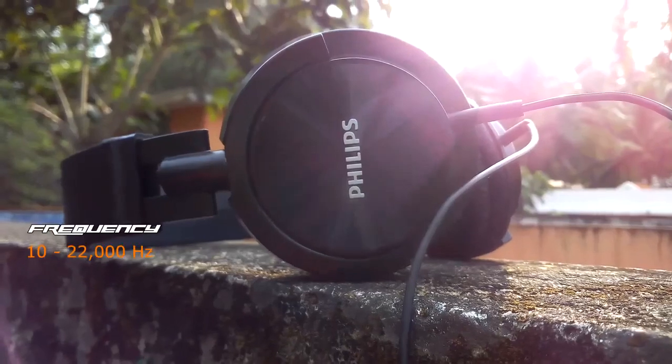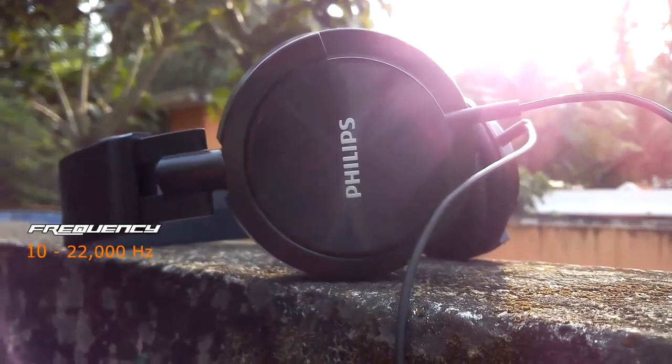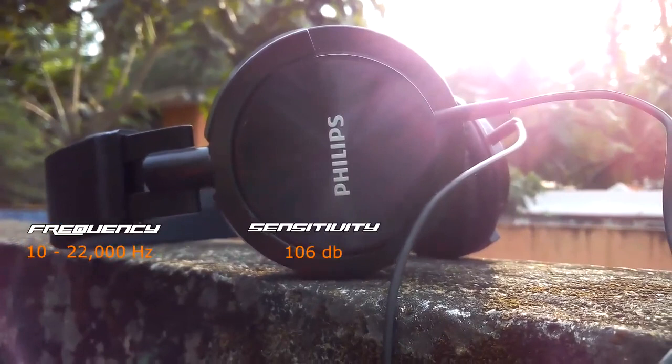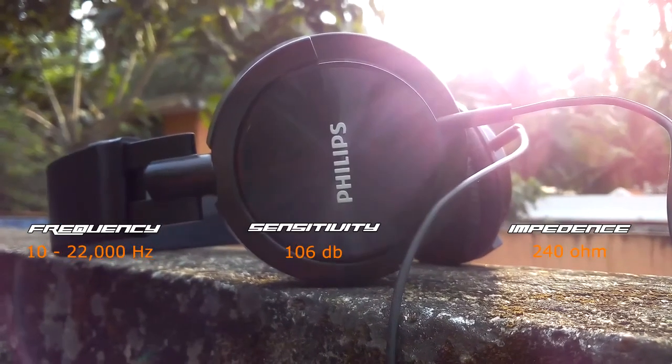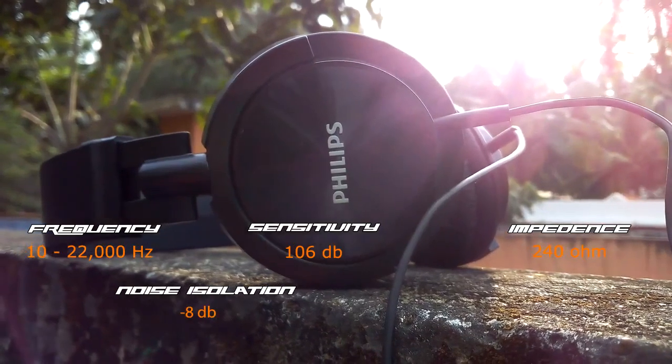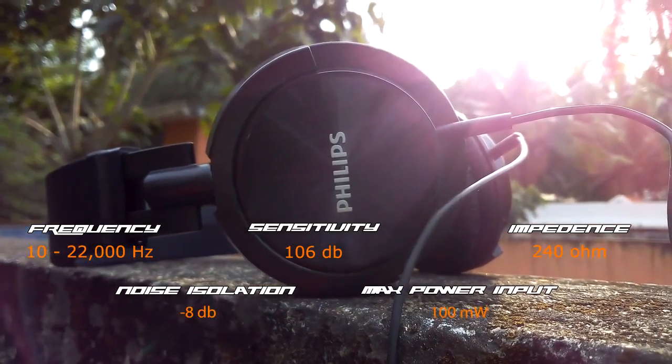The frequency range of the earphone is between 10 and 22,000 Hz. The sensitivity is 106dB and the impedance is 24 ohms. It has noise isolation up to minus 8dB, and the maximum power input is 1000mV.